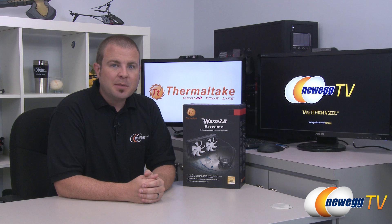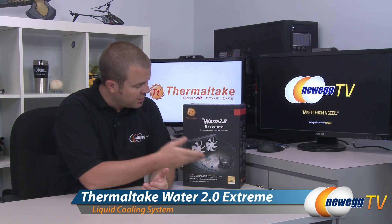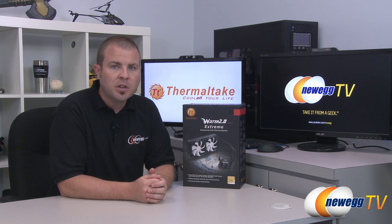Hi everyone and welcome back to Newegg TV. My name is Paul and today I'm going to be doing an unboxing and overview of this new CPU cooler from Thermaltake. This is the Thermaltake Water 2.0 Extreme, which is a closed-loop CPU cooler with a 240 millimeter radiator.